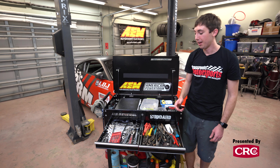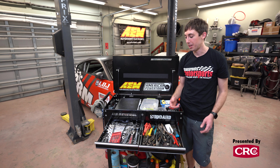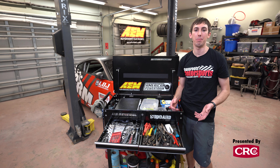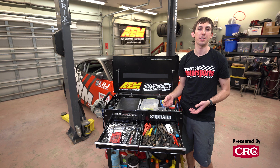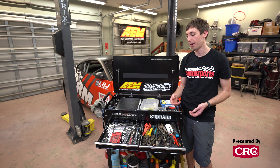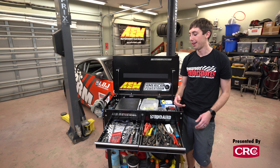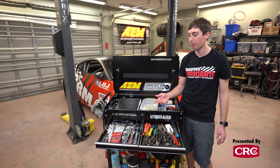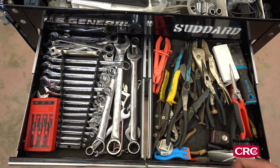I also bring as many 13mm, 12mm, and 10mm wrenches as I can fit in the drawer, especially when we're doing an endurance race — those are real common sizes on the Fox. Having multiples means that if one team member grabs a 12mm to do the brakes, somebody else can grab a duplicate to work on another part of the car. It also means that when a team member inevitably loses one, there are extras in the box. With less common sizes it's not as big a concern, but especially 10mm — you've got to have as many as possible.